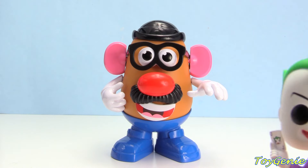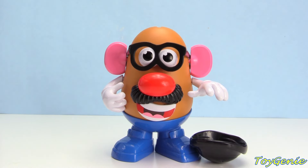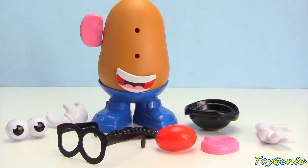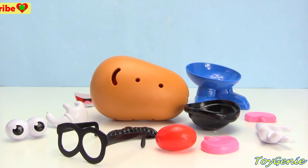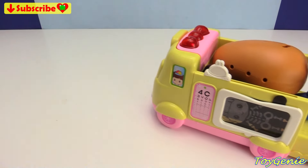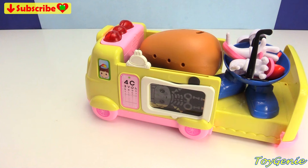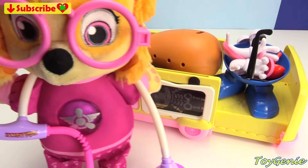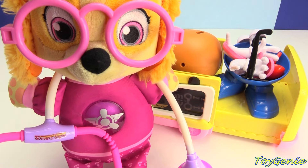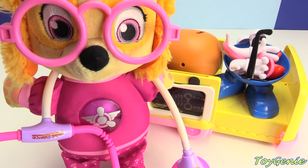Oh no, it looks like Joker is pranking Mr. Potato Head. Mr. Potato Head is completely falling apart. Dr. Skye, Dr. Skye, please help. Yes, how may I help you? Joker has pranked Mr. Potato Head and he's completely falling apart. Please put him back together.